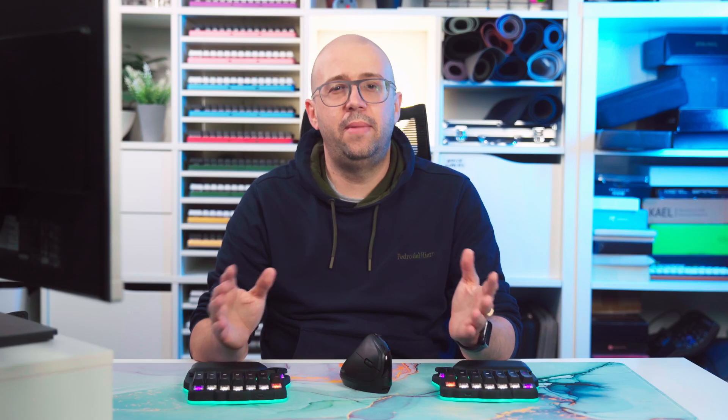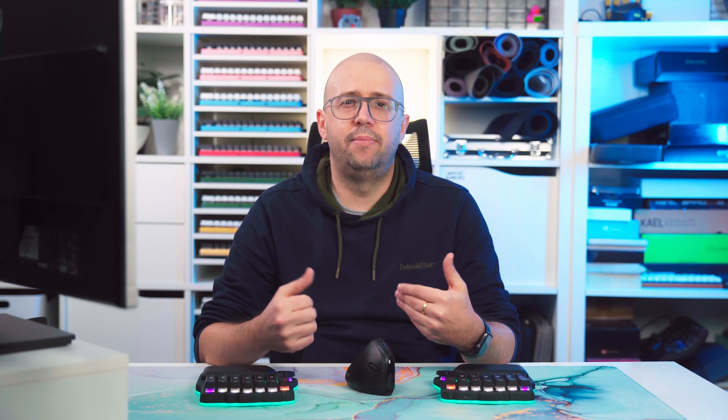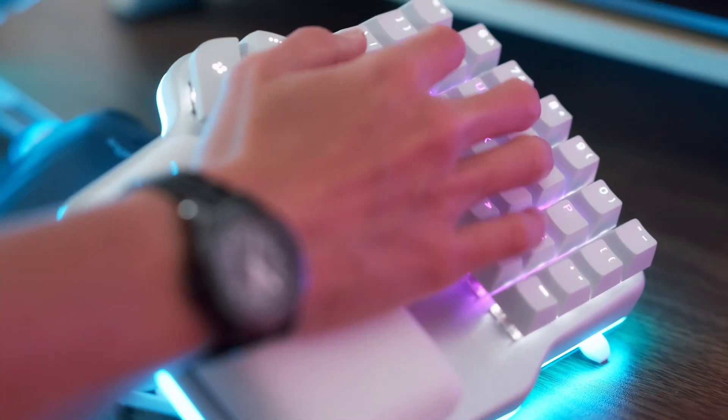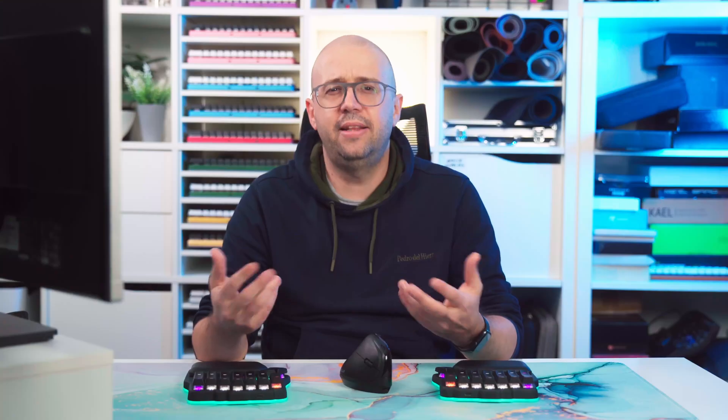Why did I choose to try an alternative layout to QWERTY? The main reason is that I kind of had finished my ergonomic journey. I started with the Digma Race, which is a split-stagger keyboard, and then moved to the D5, which is a columnar split ergonomic keyboard. So I kind of ticked all the boxes. Inspired by a video that we did about a year ago about all the different alternative layouts to QWERTY, I decided it was time to try a new one.